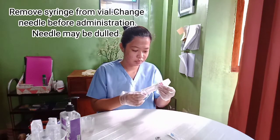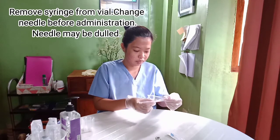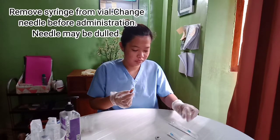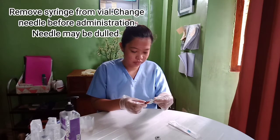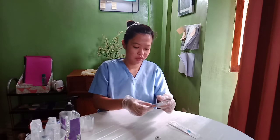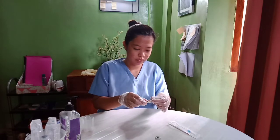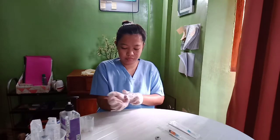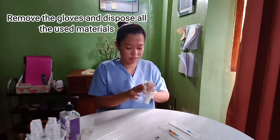Remove the syringe from the vial and change the needle before administration, as the needle may be dull after use. Remove the gloves and dispose of all used materials.